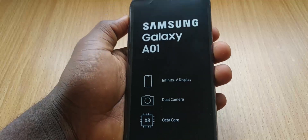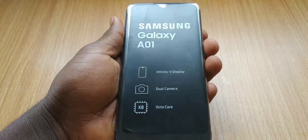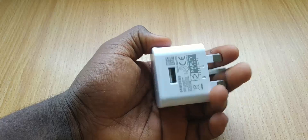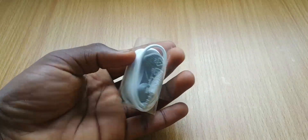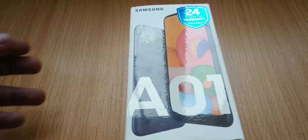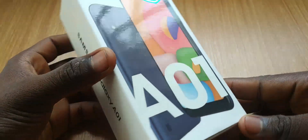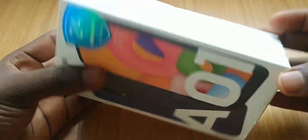So inside the box, we have the phone itself with some highlights of the specs up front, warranty card, user manual, micro USB cable, 5W power brick, standard Samsung headphones, and a SIM ejector — which I forgot at the store. And that's all for what we have inside the box.